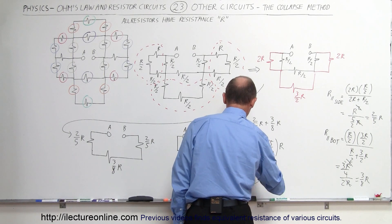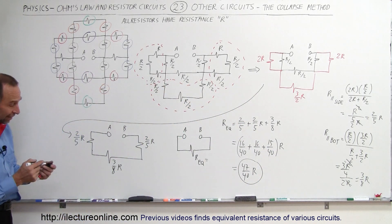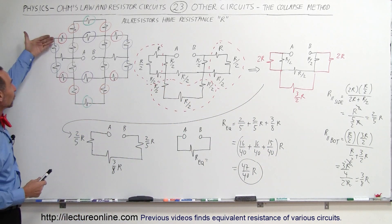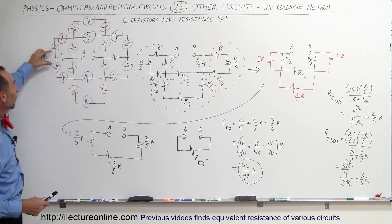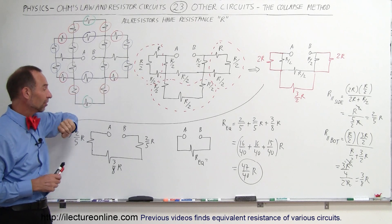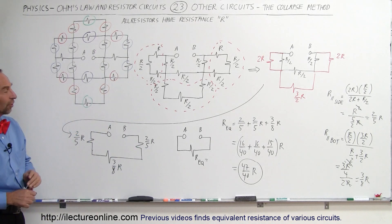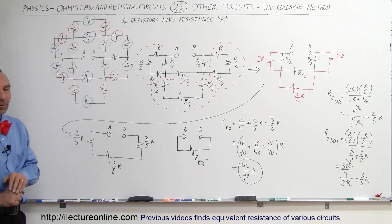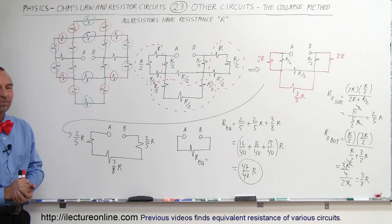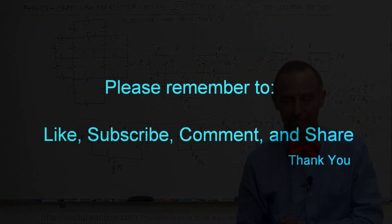That would be the equivalent resistance of this particular circuit. The technique is simply by folding over the circuit — every time we combine two resistances together, you get the equivalent half resistance. Finally, when you solve the whole circuit, you end up with an equivalent resistance of 47/40 times R. And that's how we do that. Thank you.